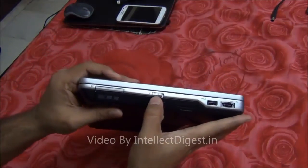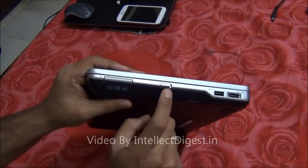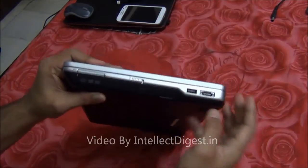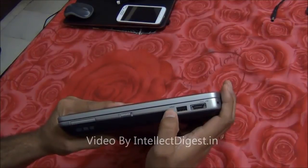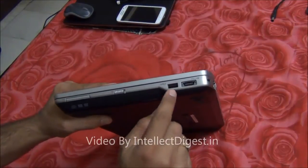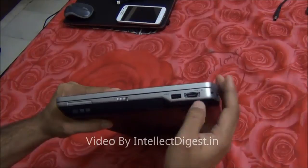Next to it you have a physical Wi-Fi button so you can turn off the Wi-Fi when you are not browsing the internet to save power. There is a smart card slot over here. There is a USB port which is a power charge port, so in case your laptop is turned off and the charger is plugged in you can still charge your USB devices using this port. There is also an eSATA and USB combination port just next to it.